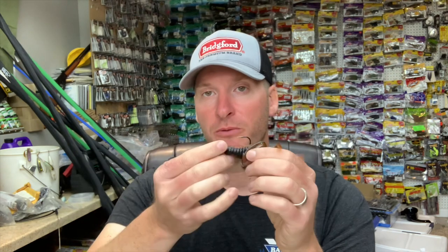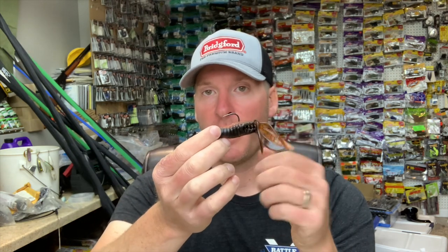A straight tail minnow without any kicker on the back allows the bait to dart back and forth. It also allows the bait to fall faster when you kill it, which is a good reaction strike generator. If you kill a skirted vibrating jig it will slow fall, but with just the plastic on the back it'll really dart much faster to the bottom. There are a lot of differences by taking that skirt off.